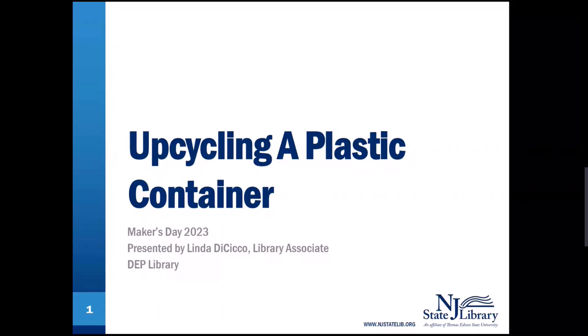Hello, my name is Linda, and I'm the Library Associate for the DEP Library. In this Maker's Day segment, we're going to have fun upcycling a plastic container.